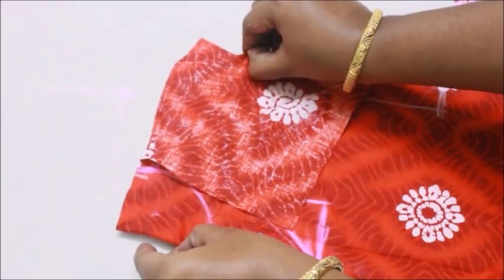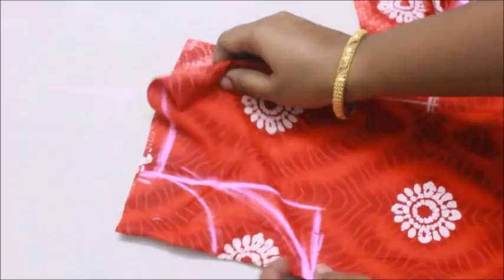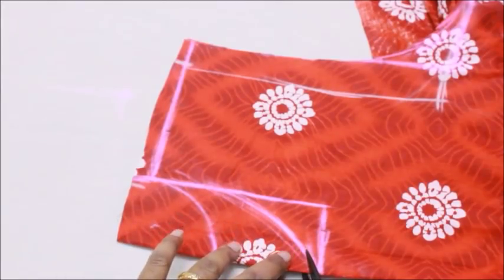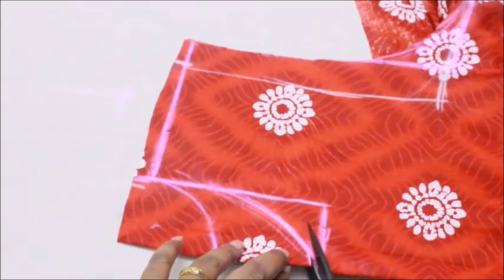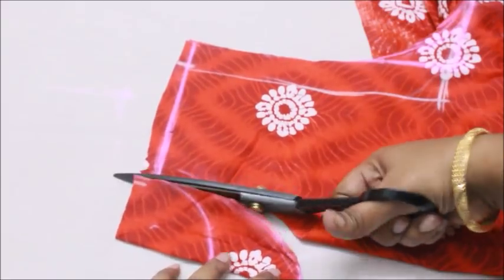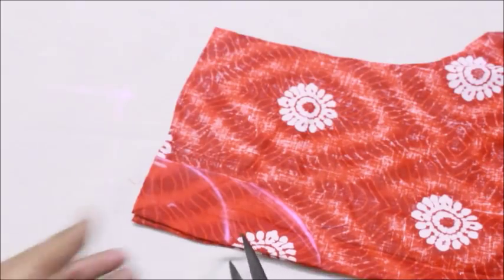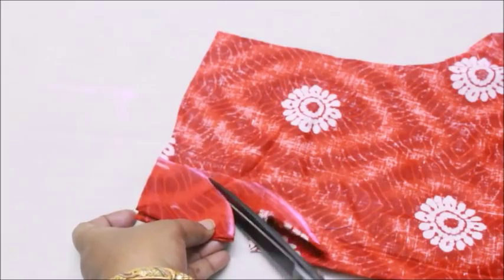Before cutting the front neckline, make sure you take the back neckline out — that's very important, and most people make mistakes here. Cut the front neckline, then take that front piece, place it on the back neckline, and cut the back accordingly. Just like that, I'm cutting out the back neckline.